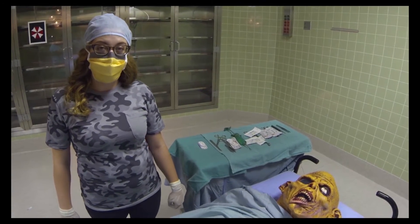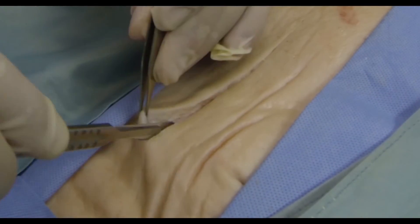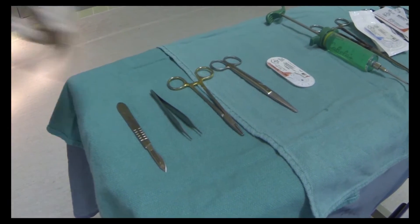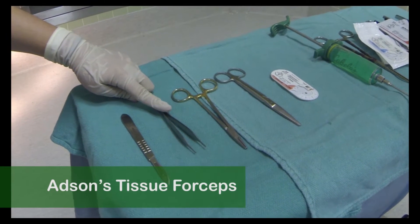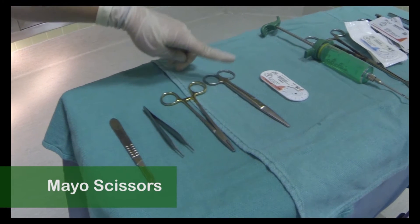Let's make our first incision. See? It didn't even leave! Here are your instruments: you have the Adson tissue forceps for holding skin, a needle holder for holding the stitch, and some Mayo scissors.